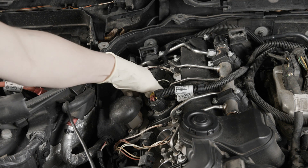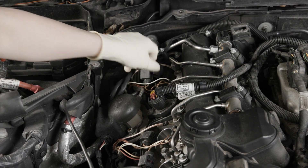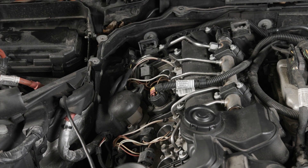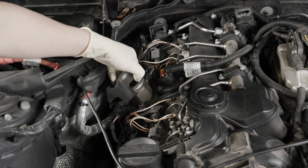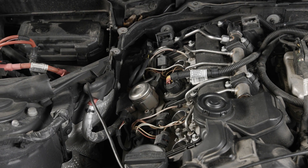Now we'll go ahead and remove the last two coils. And now I'll pull the acoustic cover off of the high-pressure pump so we can access the fuel lines.